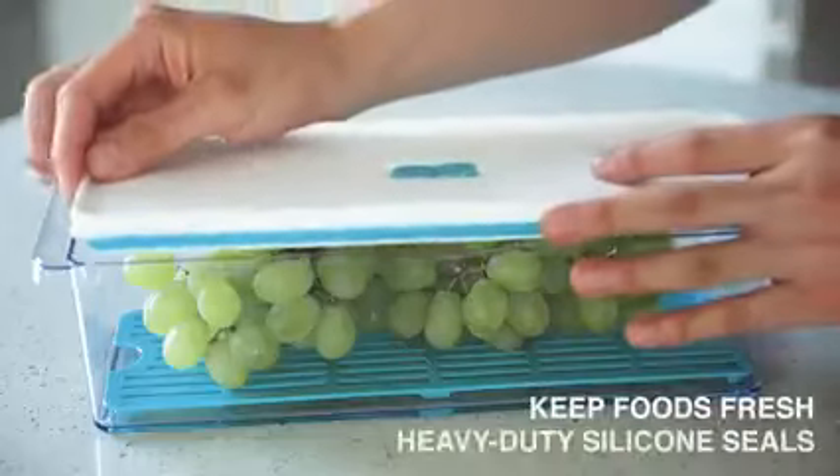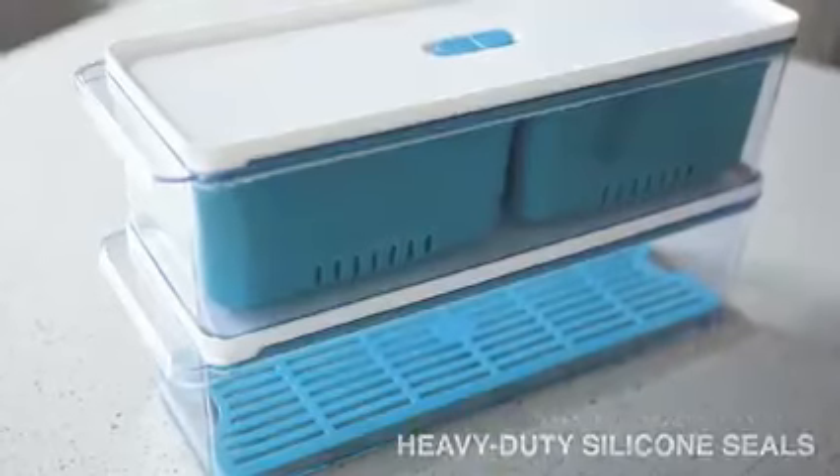Storage is easy. Once you're done, seal the container with our heavy duty silicone sealed tops. It's that easy.